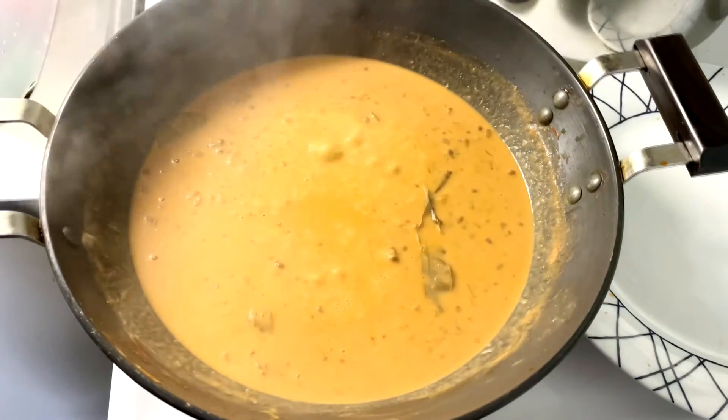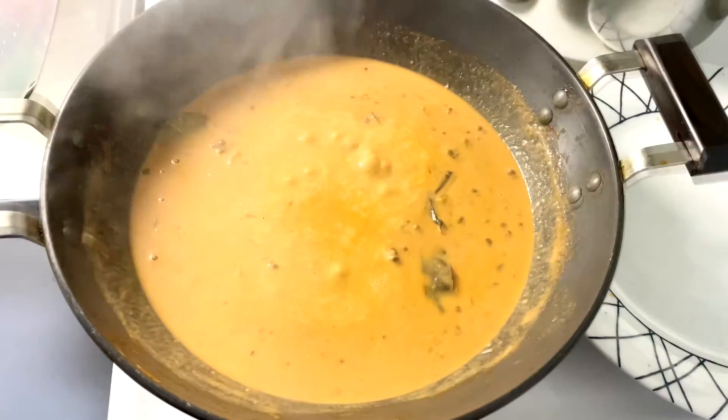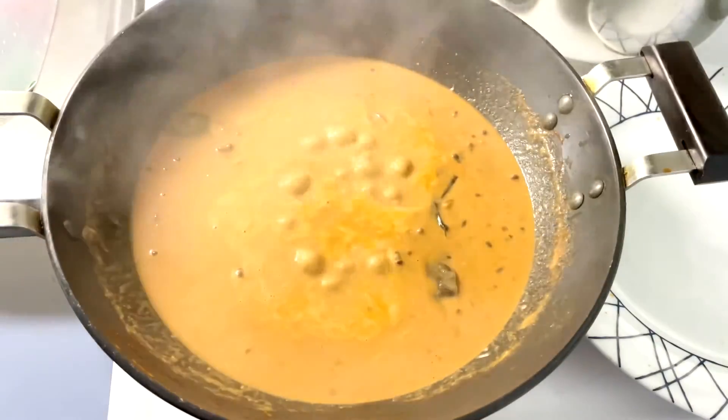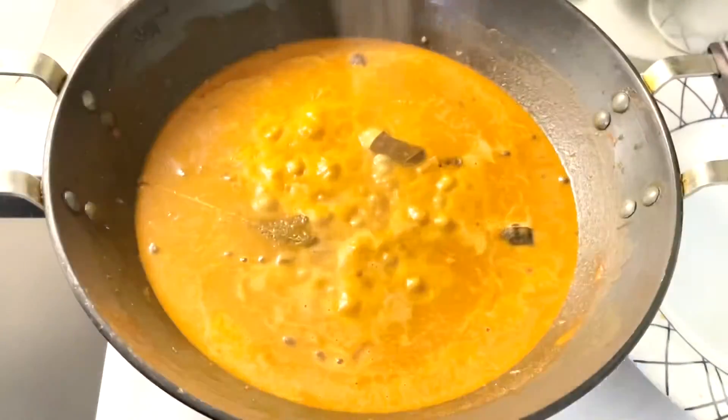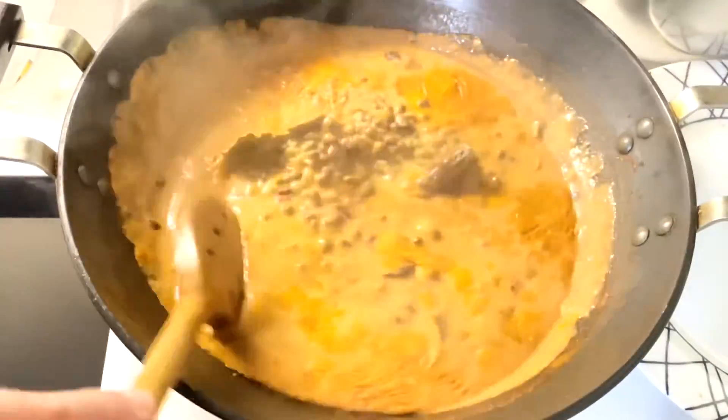Once it starts boiling, we are going to cover and let it simmer on low to medium heat for 30 minutes. Simmering is a very important step so that the dal absorbs all the flavors and turns thick.